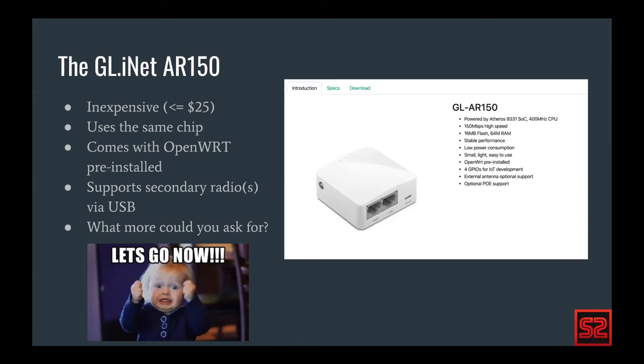There's also a USB port on the back that you can plug a hub into and connect additional devices. It really only supports two additional devices along with the internal chip, and it's pretty slow, but it works well for the secondary and tertiary radios.